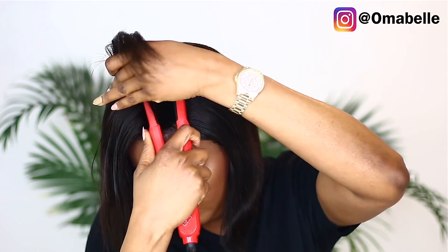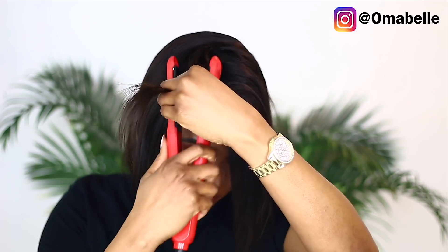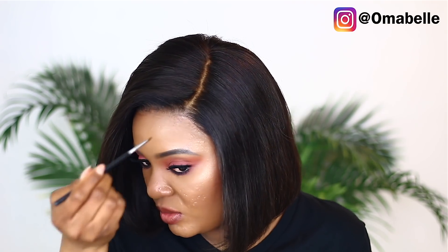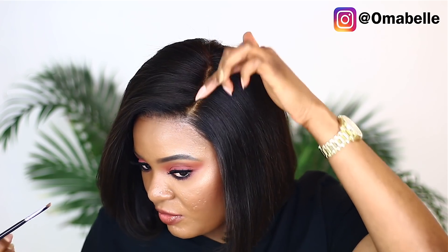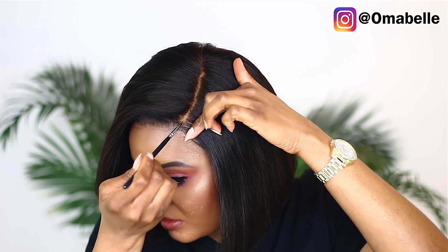Actually, I think I'm going to flat iron this hair instead. I'm going to use some powder to make the parting more obvious, because as you can see it's very visible here but towards the front you can barely see anything.